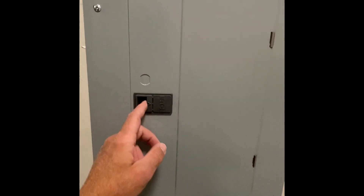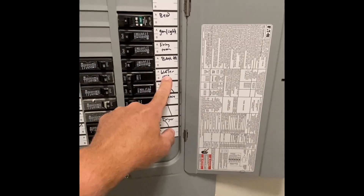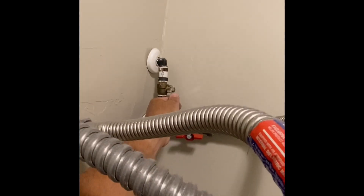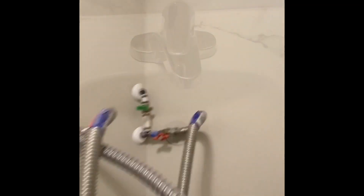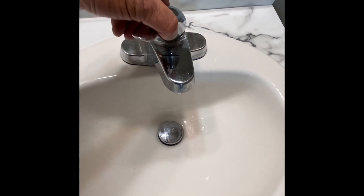We're using an electric water heater, so the first thing we want to do is locate the circuit breaker for the water heater and turn it off. Next, you want to turn off the cold water supply to the water heater. Then at one of the faucets, go ahead and turn the hot water on.